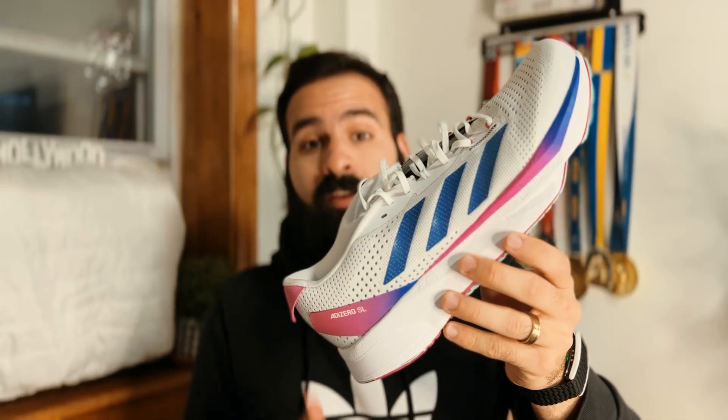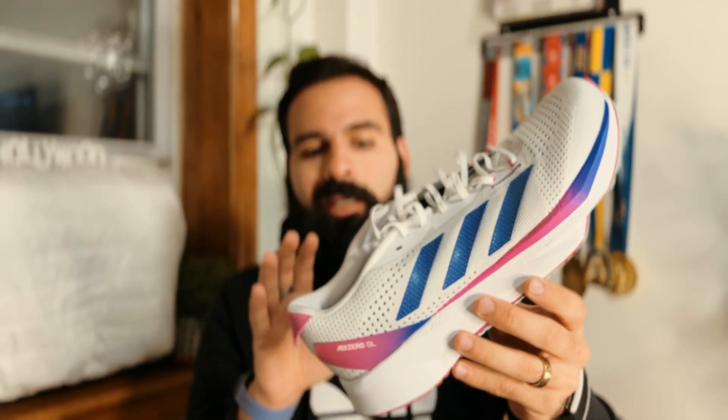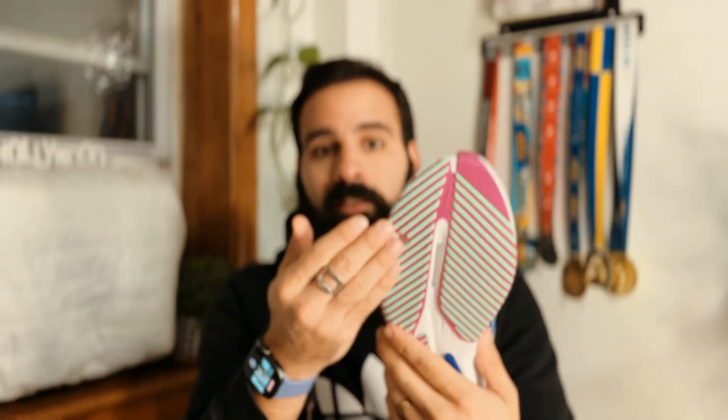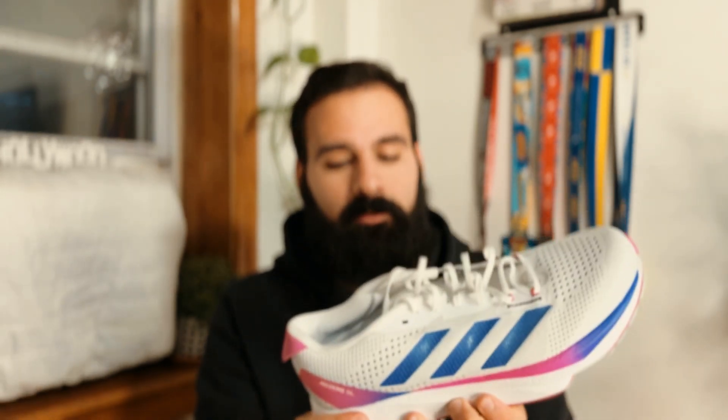Remember the old Boston shoes? This one is the closest thing you're going to get to the old Boston. If you are a fan of the old Boston 7, you will love these shoes — they are one of the closest things Adidas has on the market right now, alongside the Takumi line. For old Adizero Boston fans, this is going to be your shoe. No carbon plate, no energy rods, just the Lightstrike Pro material.